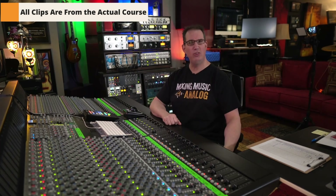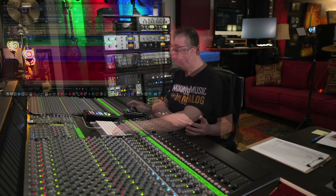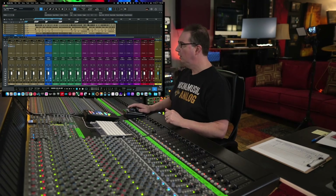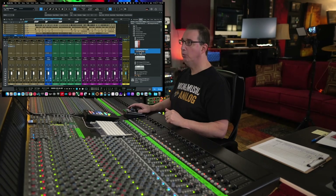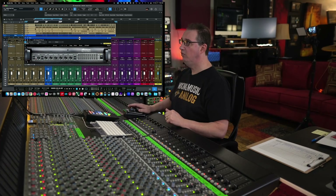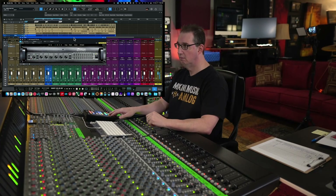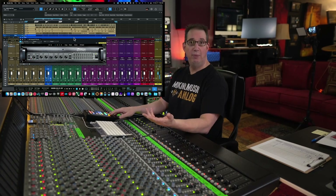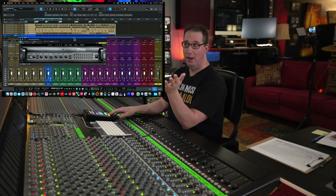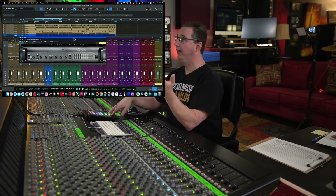It sounds okay — it sounds like a direct bass or maybe a bass plugin — but it sounds a little thin to me. We're looking for that modern sound like we did with the drums, but I want it to be thicker. So I bring up our mixer, go to our bass, and let's get out the old Ampeg SVT Pro by UA — it's always a good starting point. Let's drop this on and take a listen to what we get.